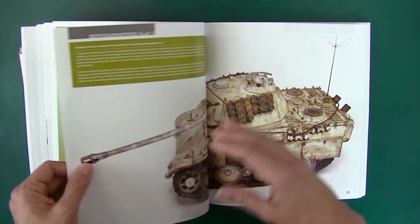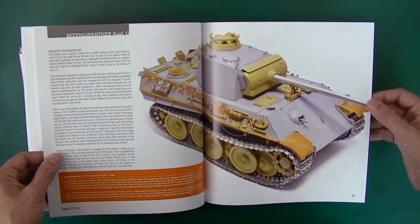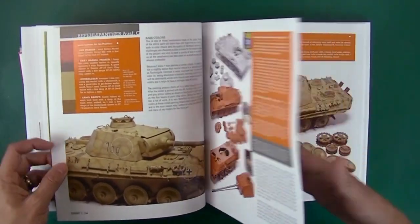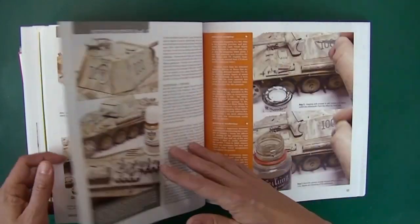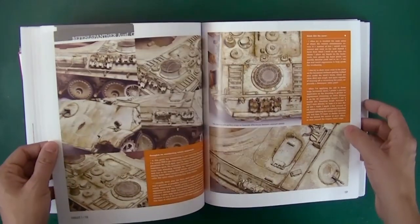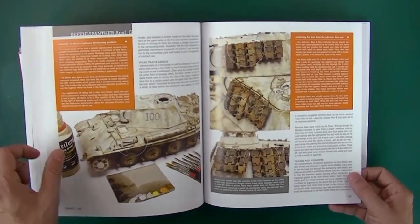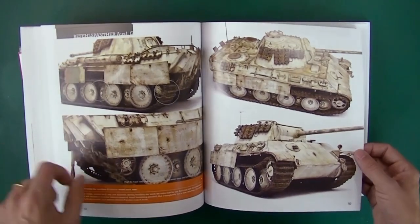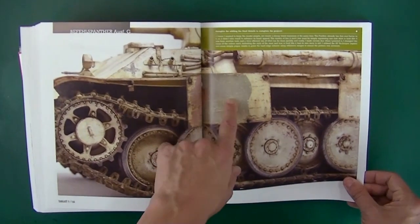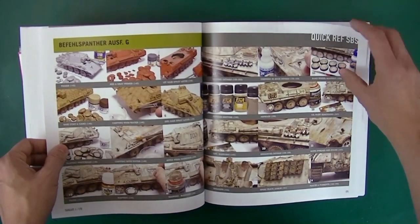Then we have a Befehlspanther Ausführung G, just a kind of winter camo. We clearly have metal tracks, lots of kit bash parts — looks like some Tamiya parts perhaps. Showing the build, priming, hairspray, doing hairspray chipping. These are fantastic reference pictures of really good work, explaining exactly how he gets these effects. It's a beautiful Panther. And as always, a couple of large shots — excellent photos, excellent step by step reference.